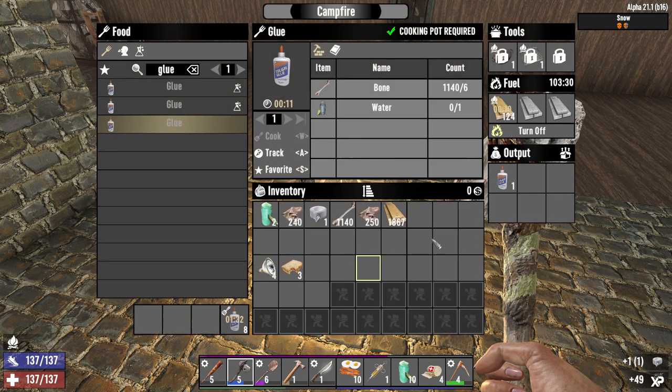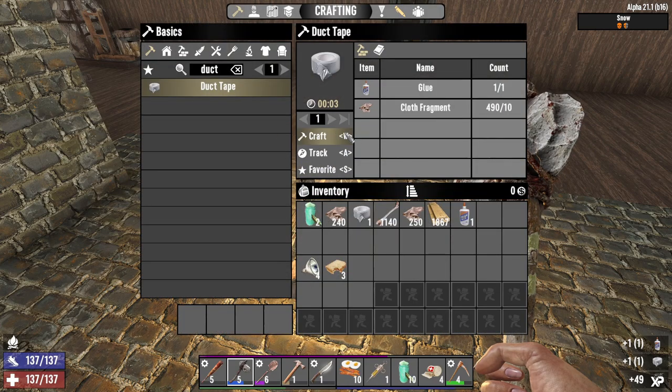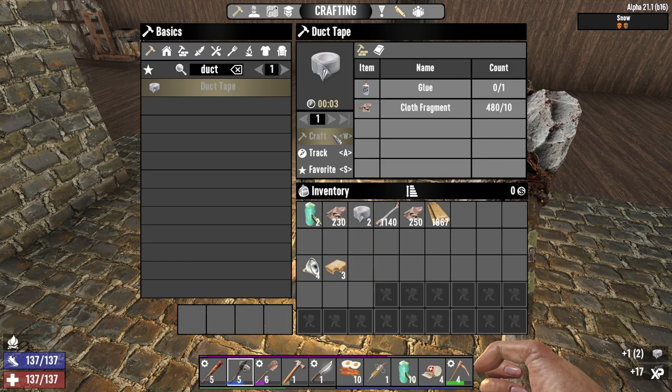Duct tape is highly valuable, especially in the late game. It is used for many recipes such as repair kits, which you will need all the time.